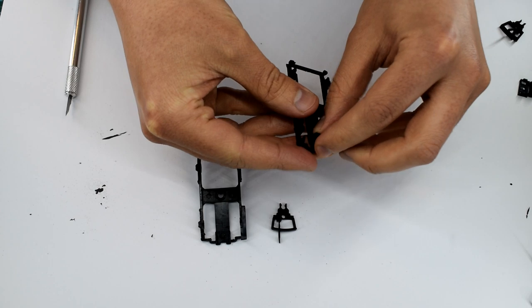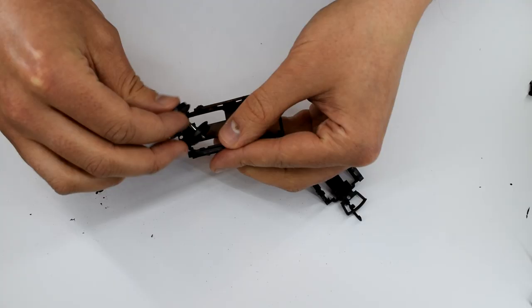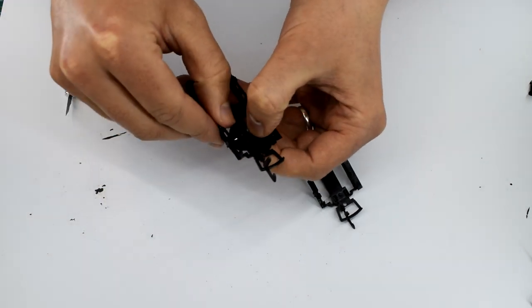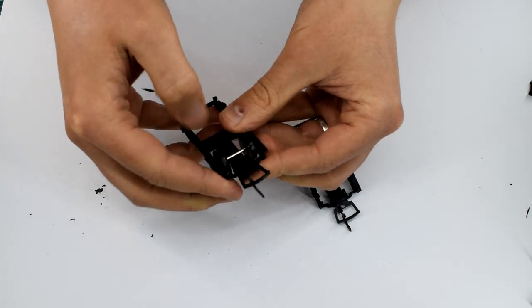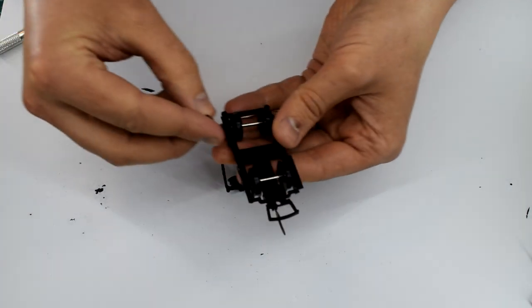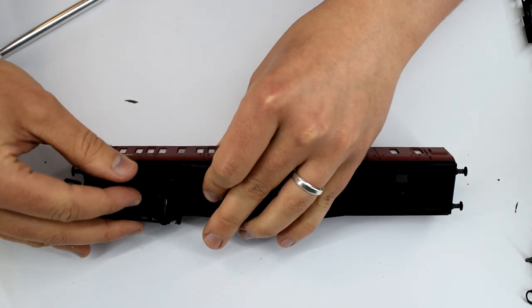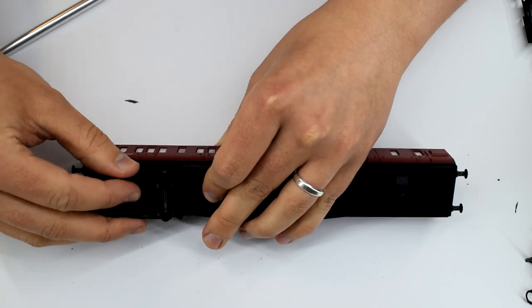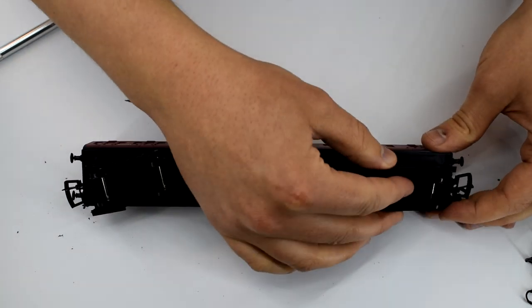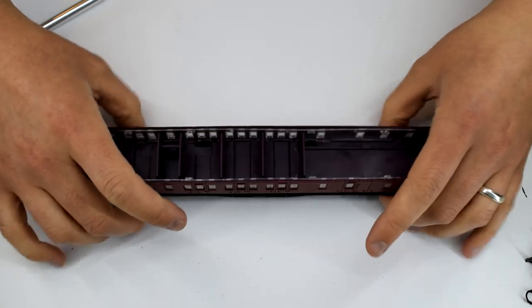The bogies are relatively straightforward to assemble. The coupling retainer is snapped into place followed by the coupling. The wheels can then be pushed into their holes by carefully bending the bogie frames outwards until the axle pins drop into their slots — just take care not to break anything. When done you should have two quite freewheeling bogies. The retaining pin is then pushed up from the bottom of the bogie into the slot in the chassis. It doesn't matter which end you put each bogie as they are both identical.